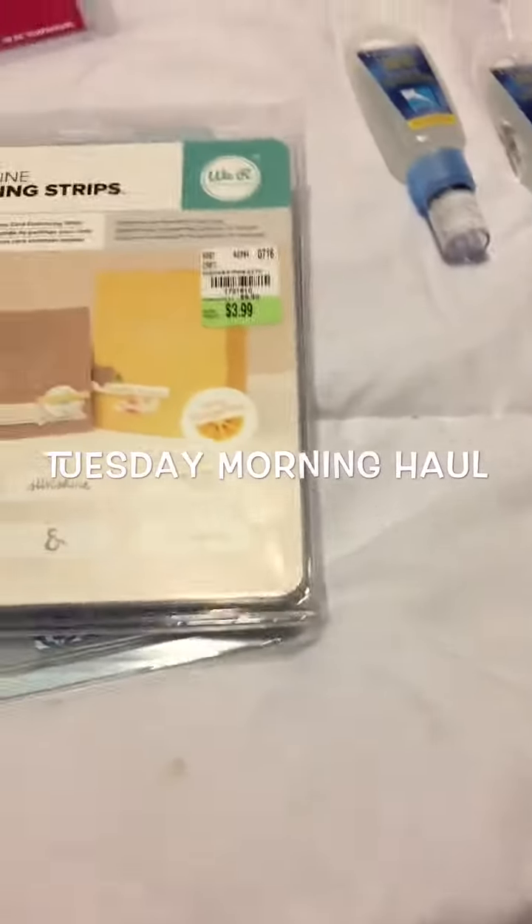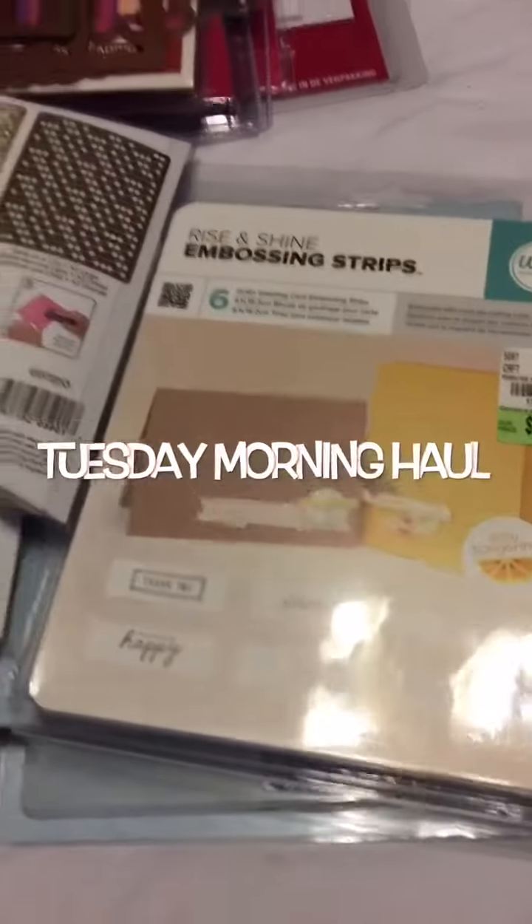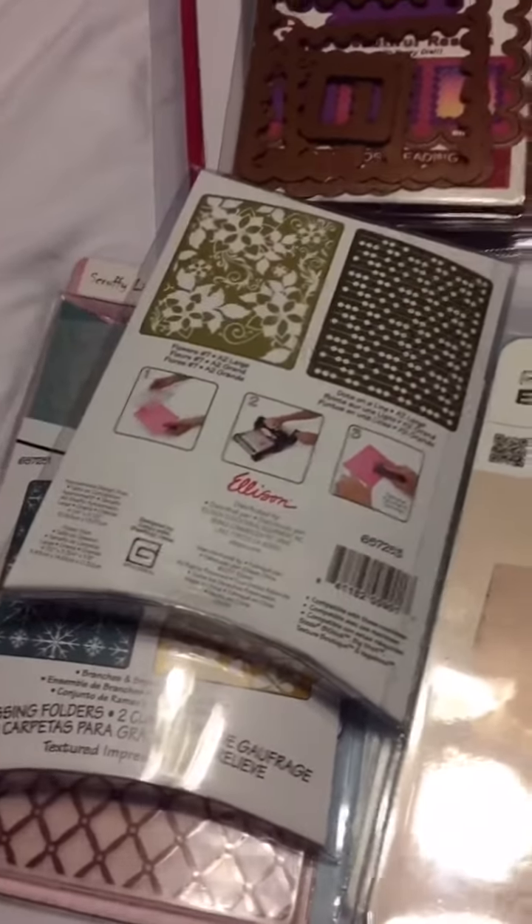Hi guys, it's Rhonda again coming to you with a small little haul from Tuesday Morning. I found a bunch of stuff on sale this week.